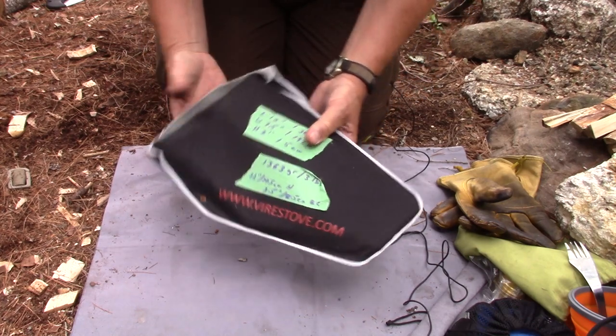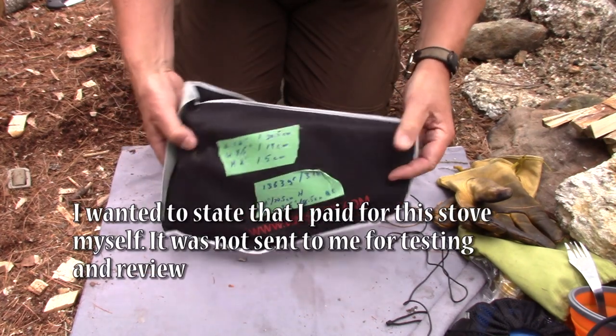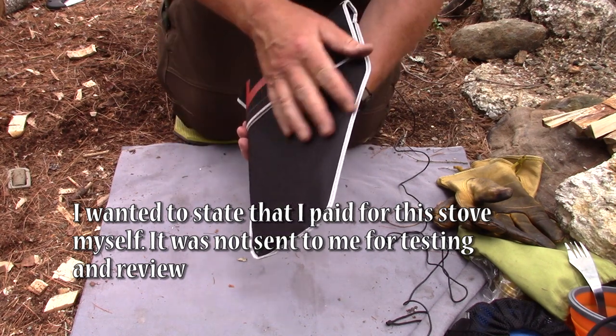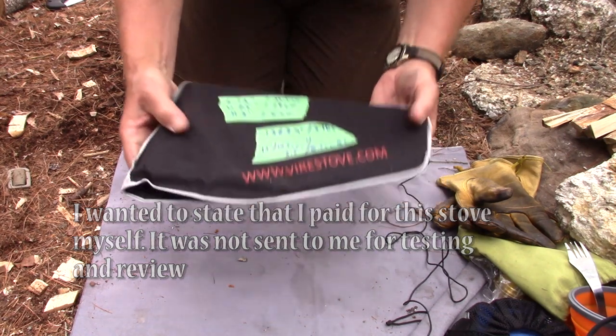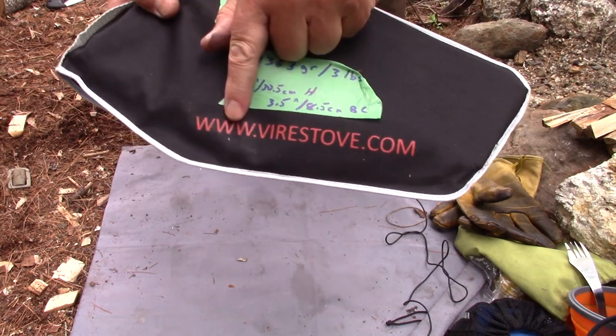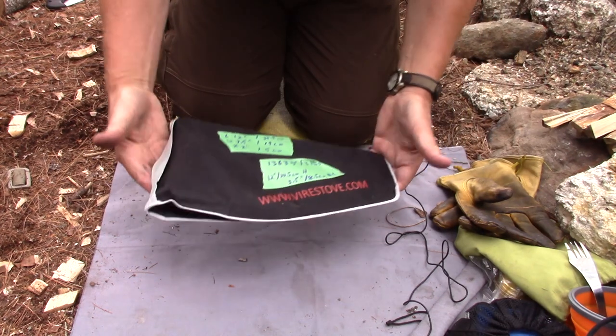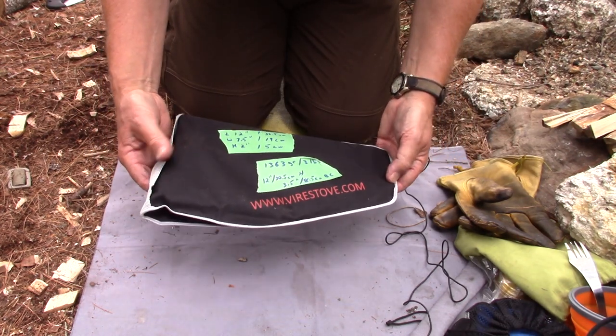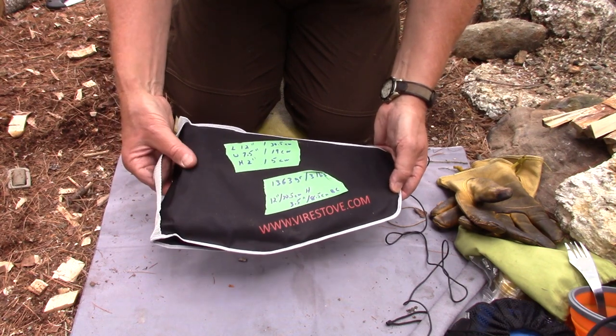I took the Vyre stove apart and put it back in its package so I could show you how it arrives. It does come in this nice Cordura-type nylon case, and I'll give you some measurements and weights and all that type of thing. There's the website — the Vyre stove. The Vyre stove is made and shipped from Israel, and it actually didn't take too long to arrive. I was quite pleased with it.